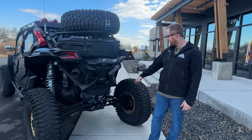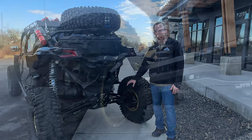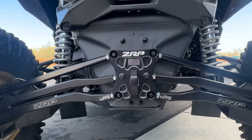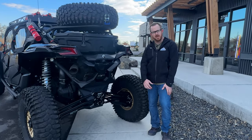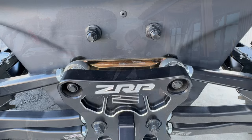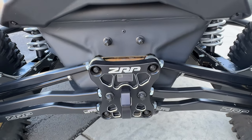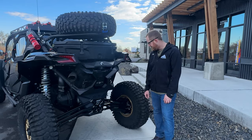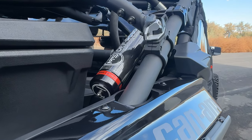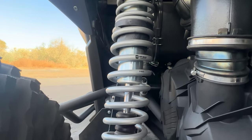Out back suspension-wise, we did our tried-and-true ZRP radius rods — easy to install, super clean looking, and give great high clearance. We have ZRP's pull plate and dog bones, which strengthens everything radius rod-wise. We also have HCR trailing arms and MTS suspension — the full package with HCR, MTS, and ZRP. It hits all the check boxes.